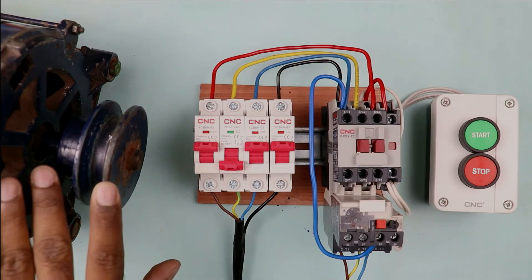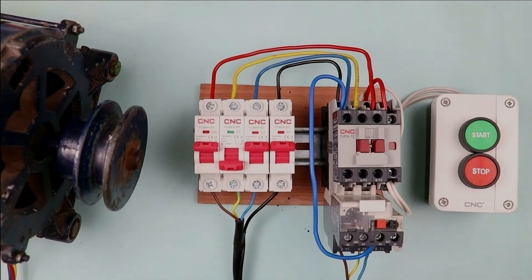If more current flows through the motor winding, the winding will heat up and this will affect the insulation. Motor insulation becomes weak, which results in burnout of the motor.